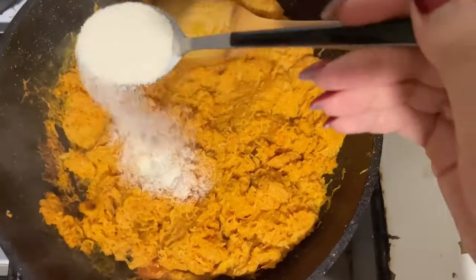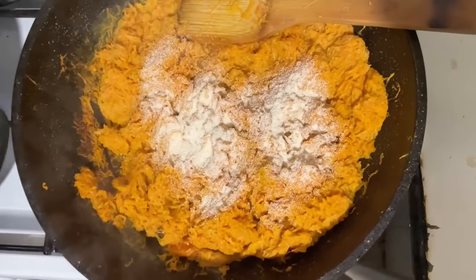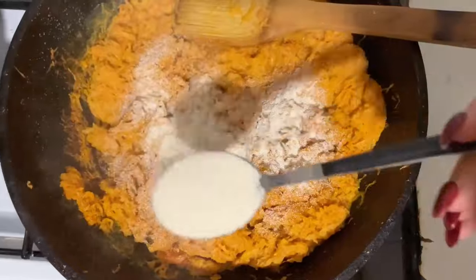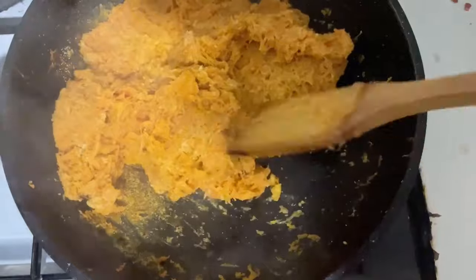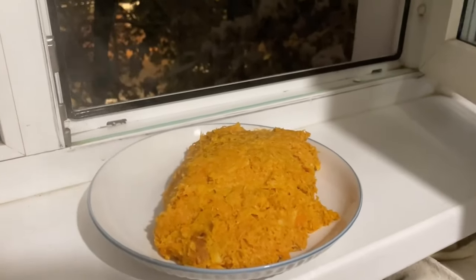After 10 minutes add semolina, 5 or 6 tablespoons. Simmer until the carrots become thick. Next let it cool.